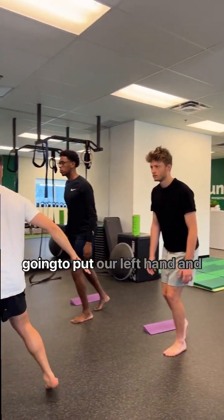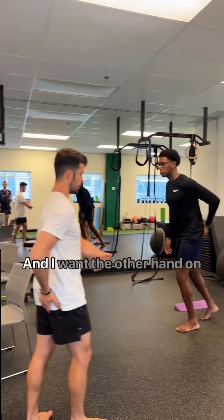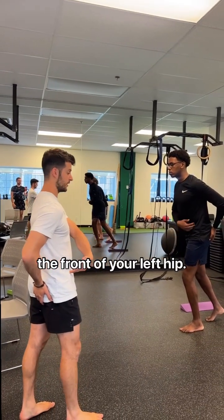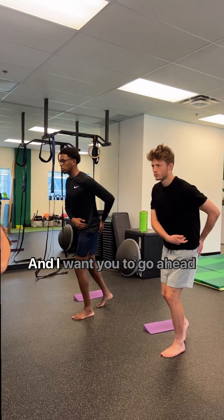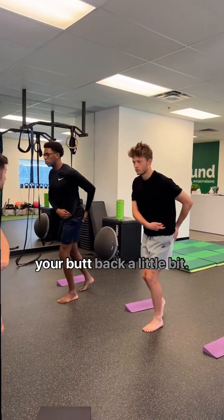What we're all gonna do is we're gonna put our left hand on our left butt cheek. Perfect, and I want the other hand on the front of your left hip. This is it. I want you to go ahead and not move your knee.